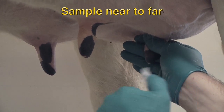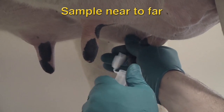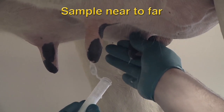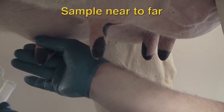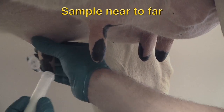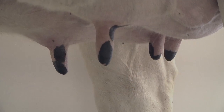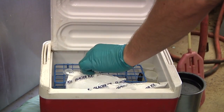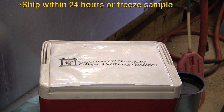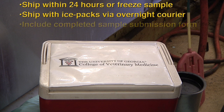Squirt out several milliliters of milk from each teat into the sample tube. Repeat the process for the other three teats, working from nearest to furthest. Close the sample tube and place it immediately in the cooler. Avoid overfilling the tube because the top may pop open when frozen. If the sample will not be shipped within 24 hours, it should be frozen. Milk samples should be shipped in a cooler with ice packs by overnight courier. Be sure to include a completed sample submission form.